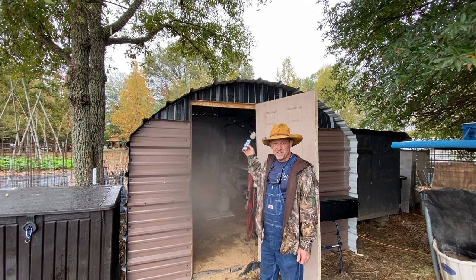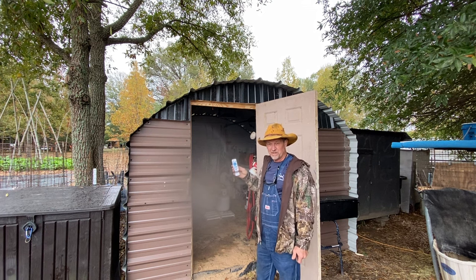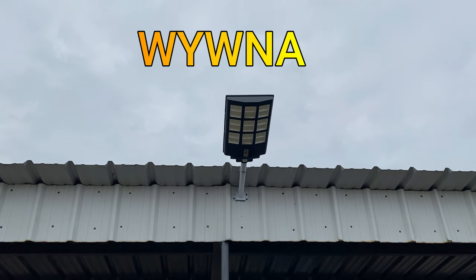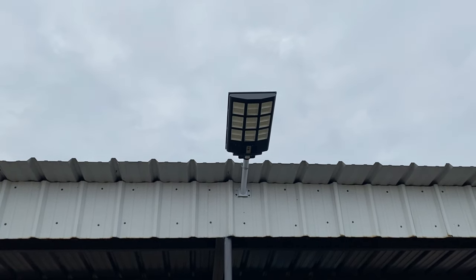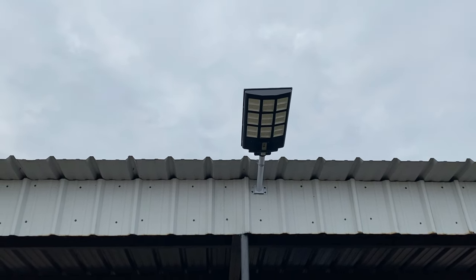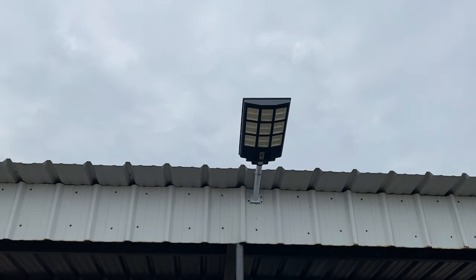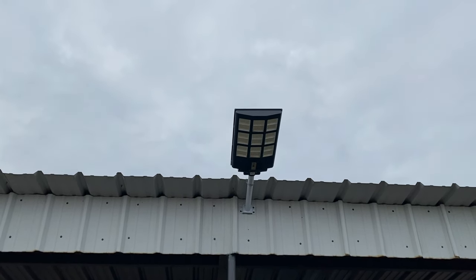If you're interested in a light like this, I put the link in the description below this video so you can go click on it and check it out. Here's one of the solar street lights — I don't know which brand this is. It's right here on the end of my carport, and it's motion activated. It'll come on at dusk real dim, but then when somebody comes up, it's motion activated to where it'll turn on bright. It has a remote control, but once I set it the way I wanted it, it's never been changed. This one here has been up over a year, no issues.